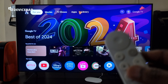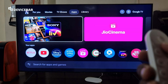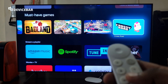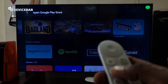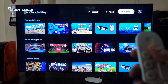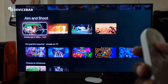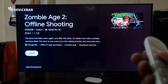To access games available on Google TV Streamer 4K, go to the Apps section and scroll down to find the Must Have Games section. We can also open the Google Play Store, go to the Games section in the navigation bar, and here we have games under several categories: Must Have Games, Casual Games, Racing and Flying, Aim and Shoot, and more. Select the game you want and just install it, that's all.